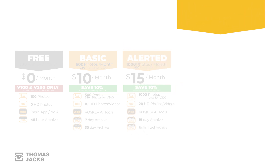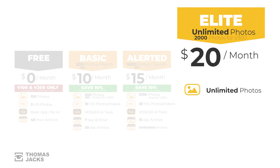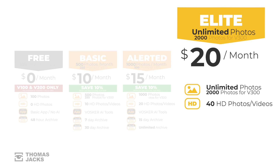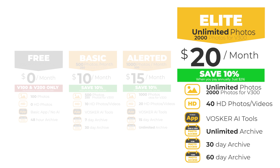For even more peace of mind, there's the Elite plan — $20 a month or just over £17. No matter how many photos your V100, V150, or V200 clock up, you'll see every photo on the app, or up to 2,000 photos for the V300. You can download 40 HD pictures or HD video clips on the V300 too, and filter them to just see people and cars with Voska AI tools in the full version of the app. For V100 and V200 models, as long as you're on the Elite plan, all your photos will be there, while it's 30 days for the V150 or 60 days for the V300. There's a 10% saving if you pay annually.